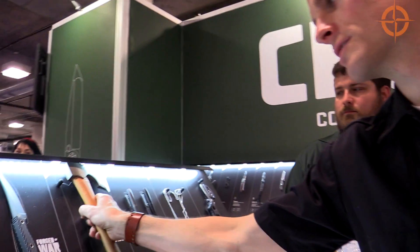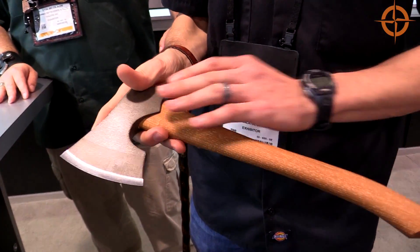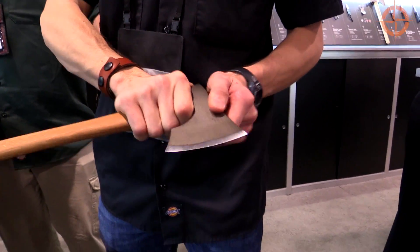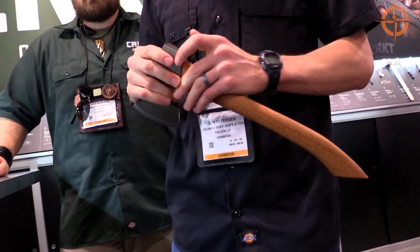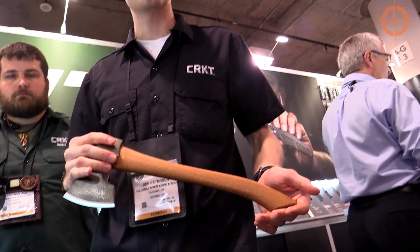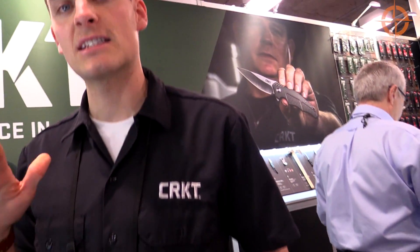For your bushcrafters and outdoors guys, there's the Berler Axe, designed by a Vietnam veteran named Elmer Rausch. It's got a hickory handle, 1055 high carbon steel, a nice choil to choke up on, and a nice palm swell down in the handle. Elmer is also donating to the Green Beret Foundation — he's been through his own challenges as a Vietnam veteran, and blacksmithing is his personal therapy.